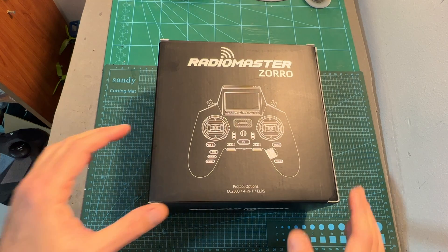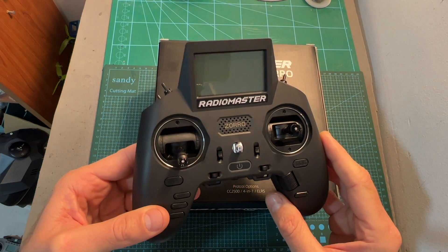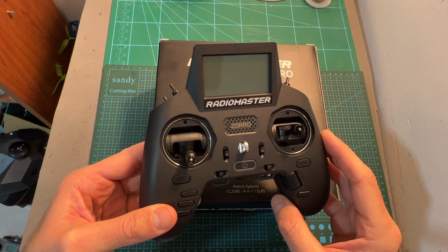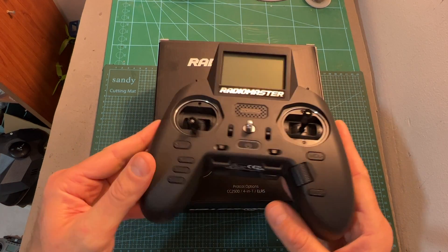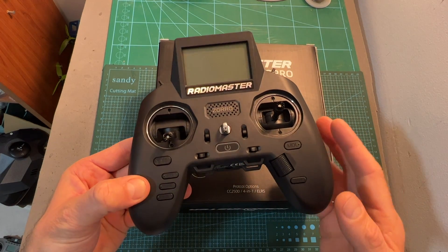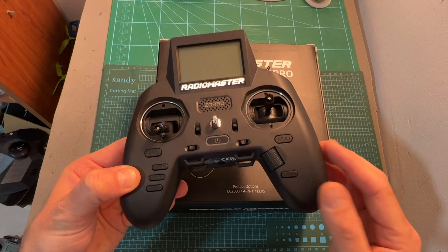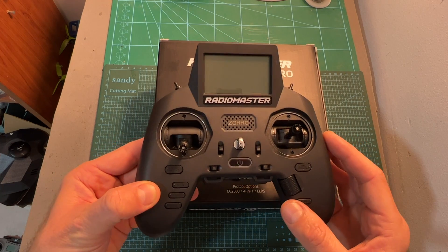Hello guys and welcome back to my channel. Today I'm going to check the Zorro, the latest and greatest radio controller by RadioMaster. In this video I'm going to guide you through the features and specs of this highly anticipated radio controller, disassemble it to show you its internal components, test its battery life, and give you my initial feedback after testing it out.